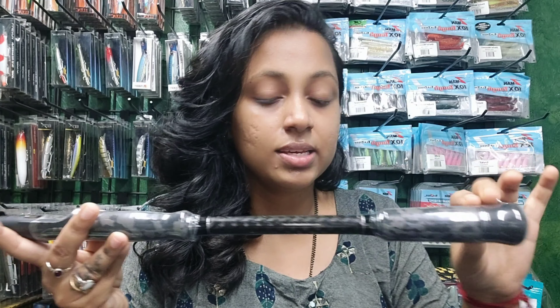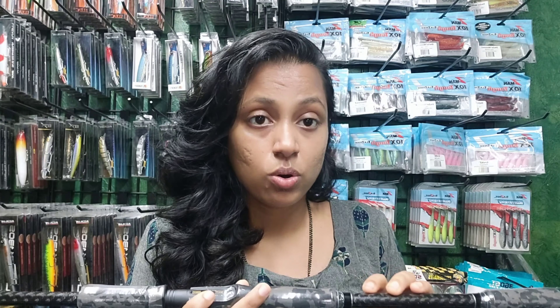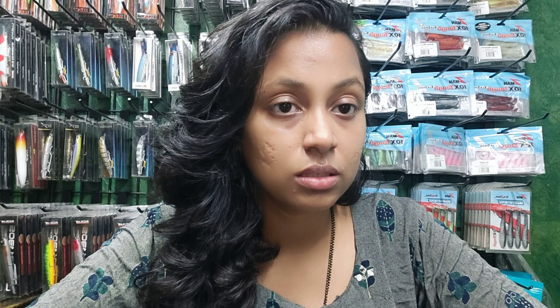It has a split handle and it is a lightweight rod. The lure weight cast is 60 to 150 grams.